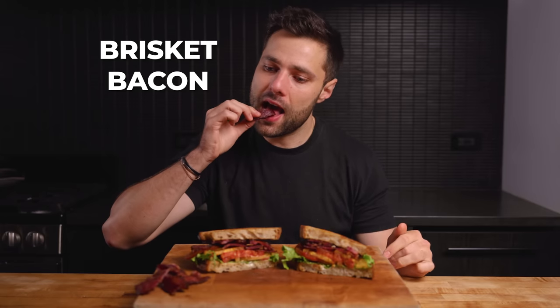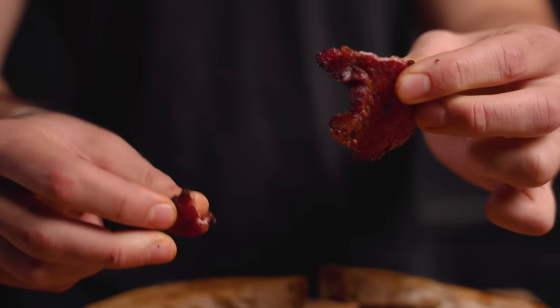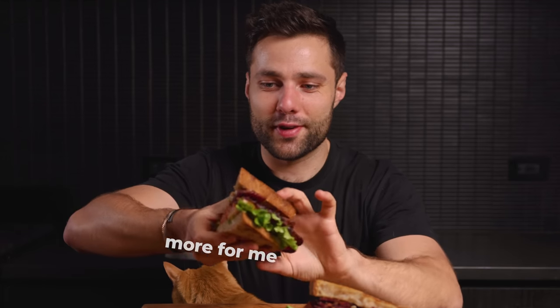Starting with a quick taste of just the bacon — this might be the best bacon I've ever had. Right off the bat it is supremely beefy. I'm not necessarily getting a funky dry aged flavor, but it's definitely a concentrated beefiness, a little bit sweet, and you get that smokiness. Brisket bacon is just ridiculous. Time to eat the BLT — we just got a little visitor who wanted to smell the bacon. Easily the hardest I've worked for a BLT.